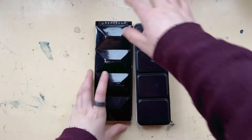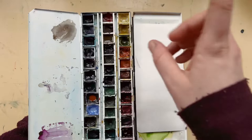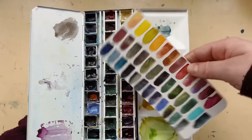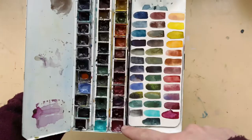I got two watercolor palettes. This is my main watercolor palette — I'll put a video in the cards so you can find it on my channel. It's a recent video. Here you can see all the really nice colors — a lot of granulating, special colors. It's not the best mixing palette, but a palette that sparks my inspiration, and I really like it because it has a lot of colors in it.